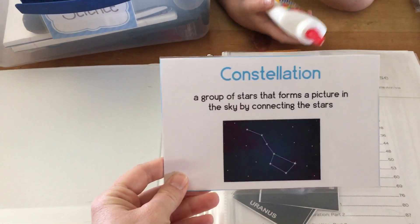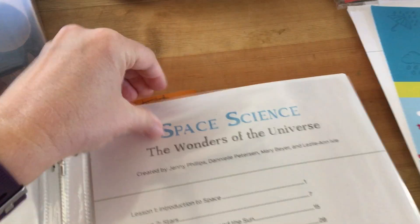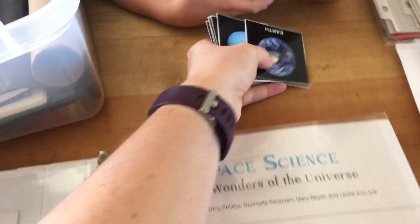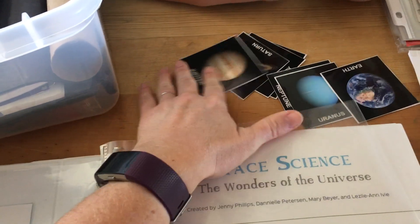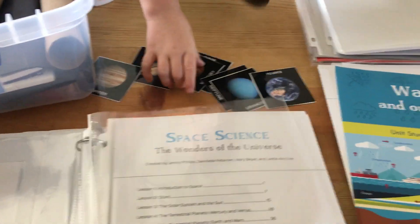I laminate them and then we have some poster putty in here. We stick the vocabulary words up on the wall as soon as we learn them. The other thing I laminated for this course were the planet cards — the kids like to get these out when we start the lesson and lay them out in order. Here's another one I cut out, kind of a little game where you get to put all the Milky Way facts on there. It has beautiful full color pictures.